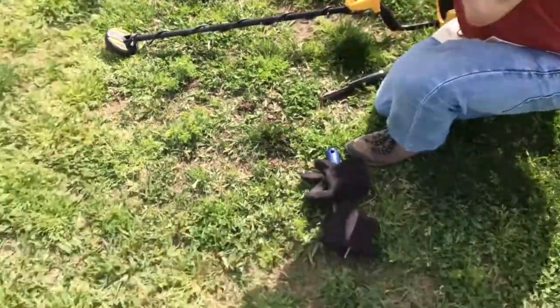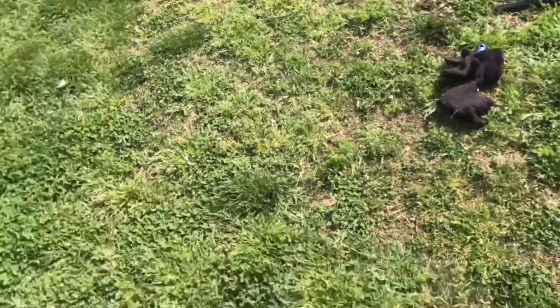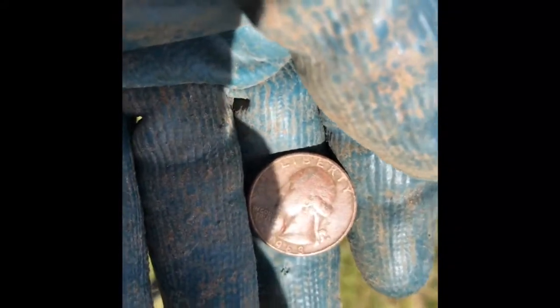All right, running the Ace 250. I'm running the Minelab. Found some keys. Bunch of dimes. Got a hit over there where my shovel is, we'll see what's up. It's a '68 quarter — I saw the 6, man.